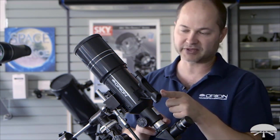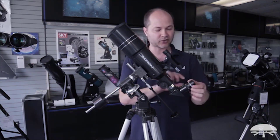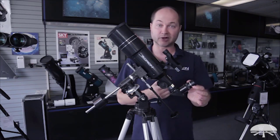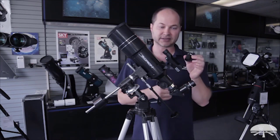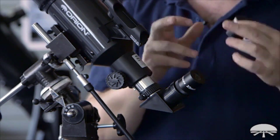The scope comes with a finder scope on the side to help aim it. You also get a diagonal and two eyepieces: a 25mm and a 10mm. The 25mm is the low power and the 10mm is the high power — it's kind of the opposite of what you'd expect. The higher the number, the lower the power.